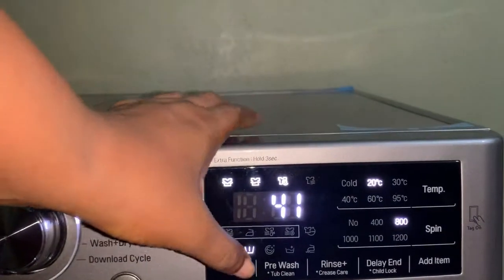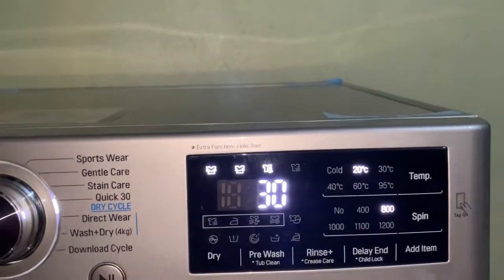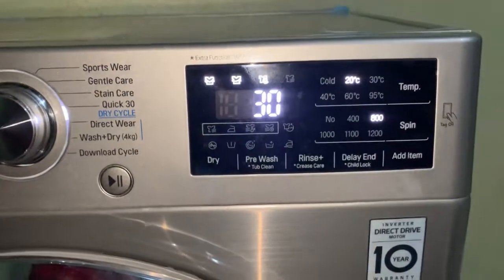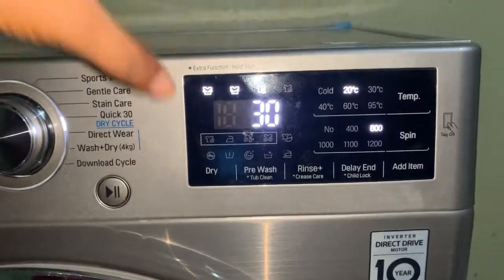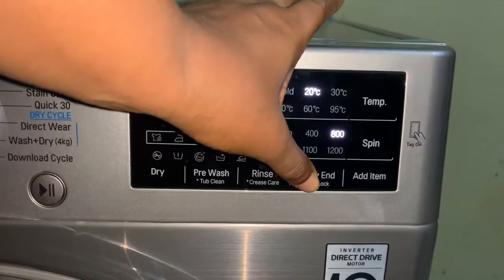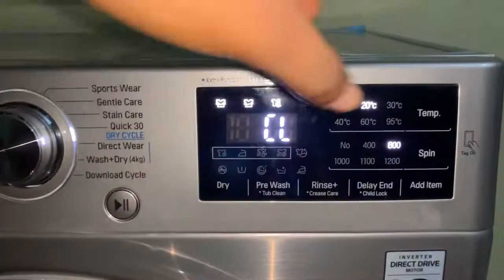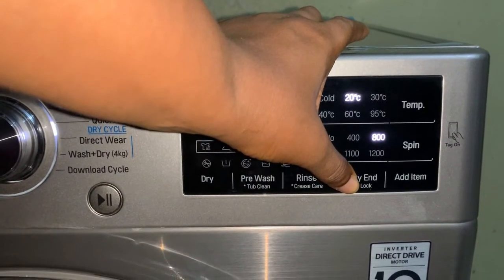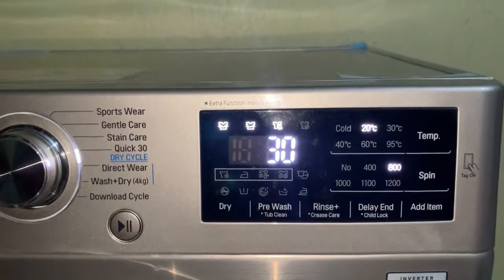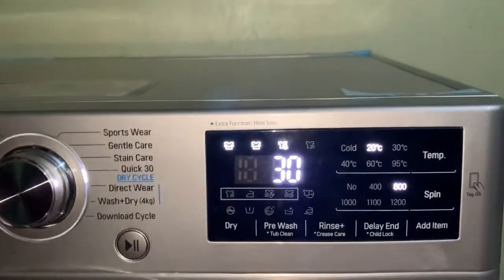There's also rinse and care, which is just for rinsing clothes when you want to rinse only. The delay lock is for people who have kids and don't want them to touch the machine — you hold the extra function button for three seconds and it locks. To unlock it you hold it again. The add item button lets you open the drum to add clothes while it's already loaded — you press add item before opening.